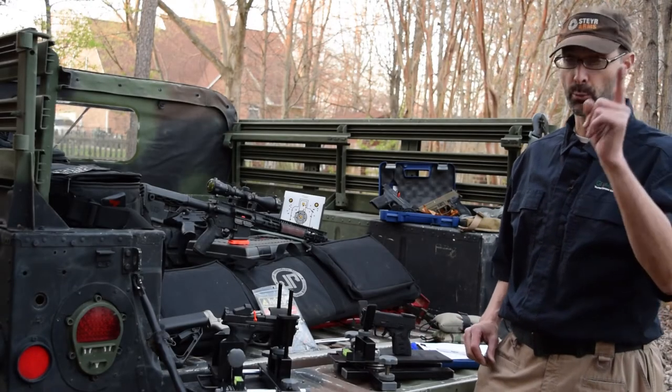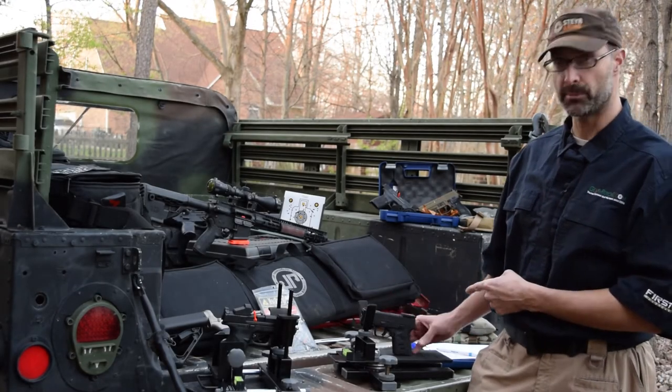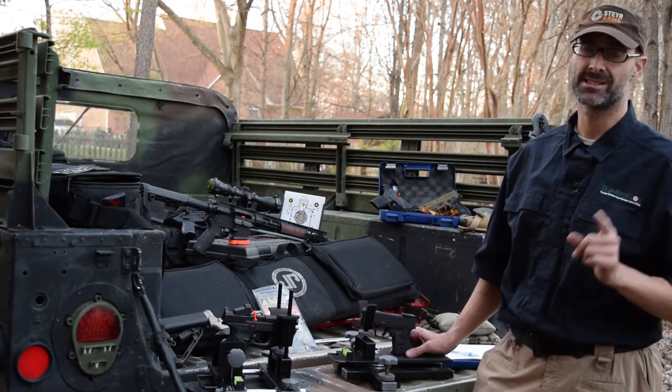Hey GearHeads, today we're going to talk about the Springfield Armory XDS Single Stack 45.